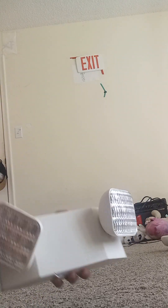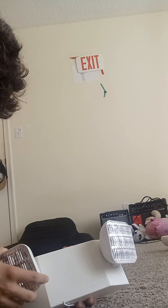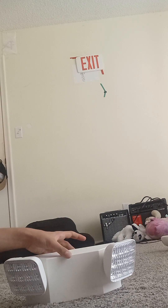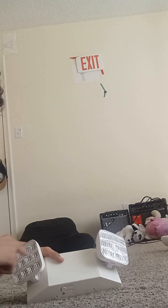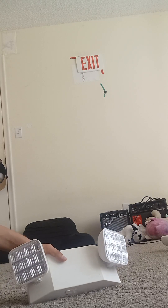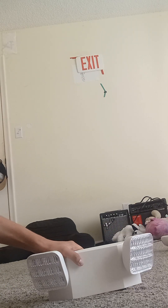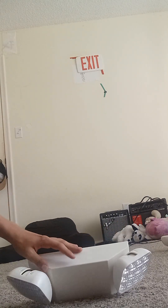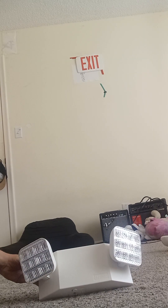We have a Lithonia Lighting emergency light right here. This is not an exit sign — this is an emergency light. An emergency light is when there's an emergency the lights come on; basically when the power is out the emergency lights can turn on. At my grandparents' house two years ago these emergency lights did turn on. That is the emergency light.